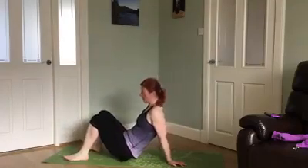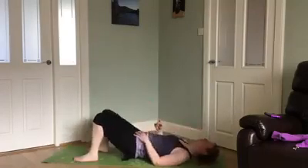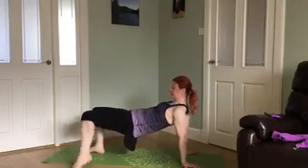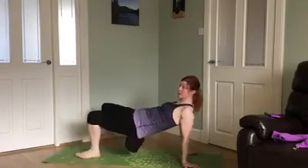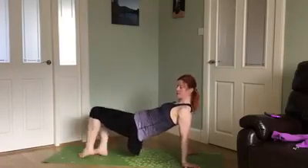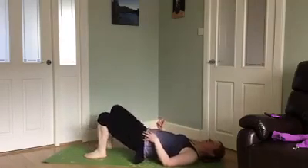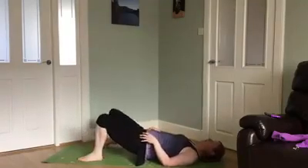We're going to go back to work the glutes and then come back to the core. So we're on our back. Different options for this — you're either on your back here and you tap, or hands underneath, lift. Maybe it's too torquey on some of your shoulders, so you do what suits you. Let's begin. Same exercise — a few more.